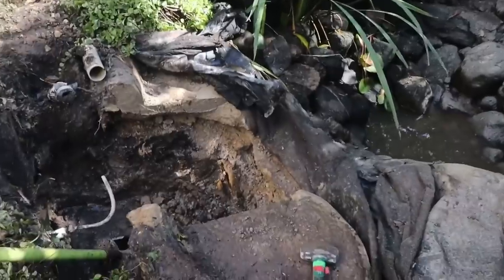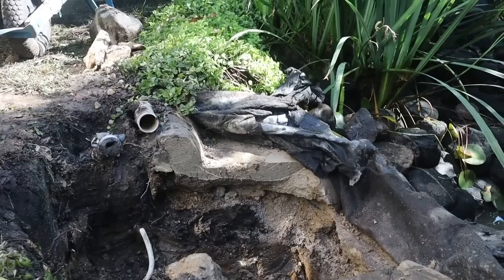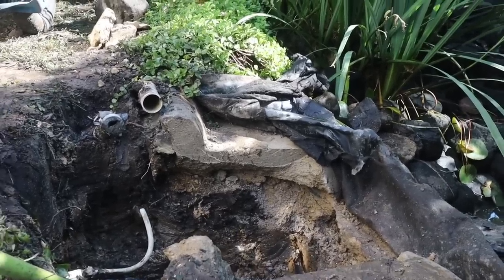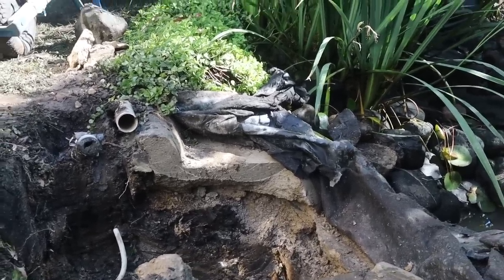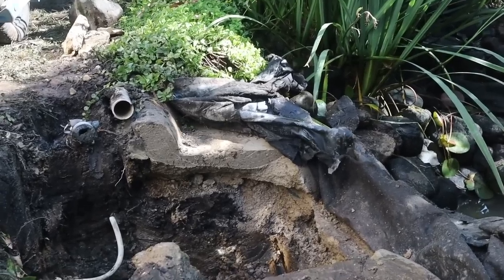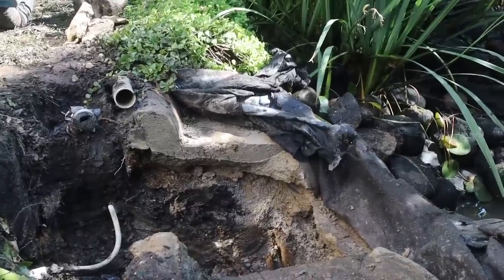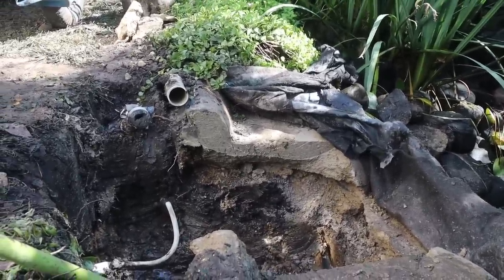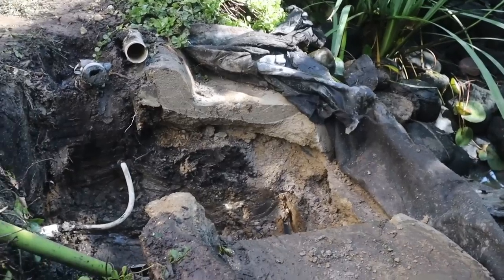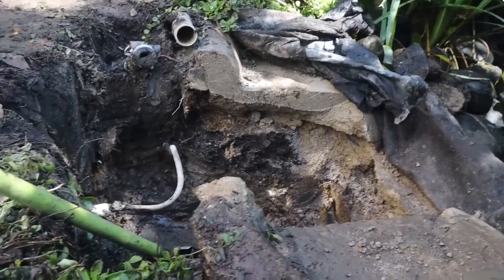Earlier you saw us ripping out some concrete, and I wanted to go more in depth on how we tackle these situations. Unfortunately, the homeowners didn't know what was underneath the liner because they moved into this house a couple of years ago and just inherited the pond. We came in and found a concrete shelf right here — we're assuming there was a concrete pond previously and someone came in, noticed a leak, and just threw a liner over it without busting any concrete. So we had to run back to the shop, grab the concrete saw to form our skimmer into place.